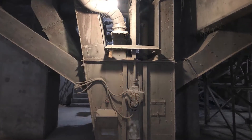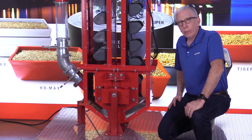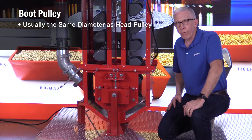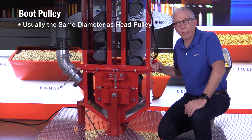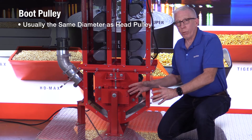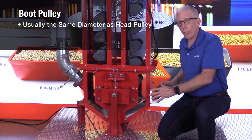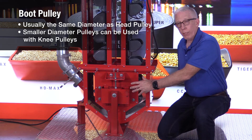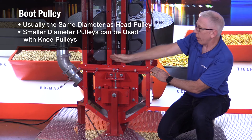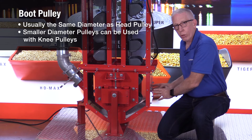Looking at the other components of the boot section — the pulley, shaft, and bearings — the boot pulley is generally the same diameter as the head pulley, but sometimes it's smaller. On very large bucket elevators with a head pulley of seven or eight feet in diameter, putting that same size down into the boot pit makes a very large, very deep boot pit to get the inlet in the right position. The idea developed years ago was to use a smaller pulley for the boot and add a knee pulley on the downside, so as the belt comes down it can come at an angle to the smaller boot pulley, taking up less space and allowing the inlet to be lower, especially on the upside.